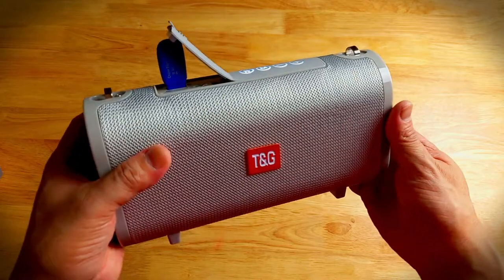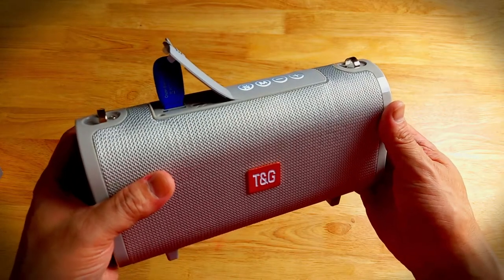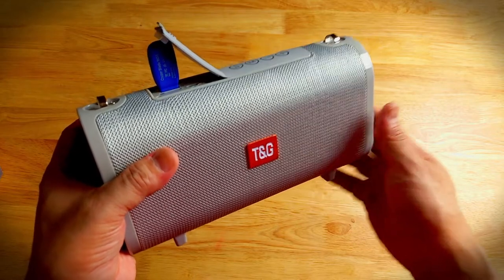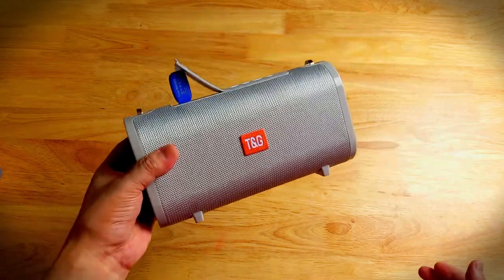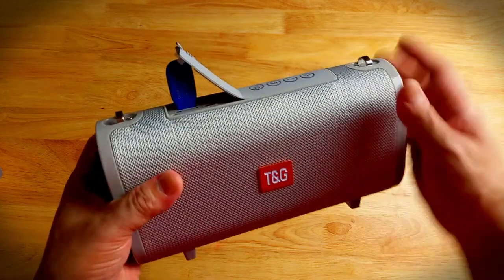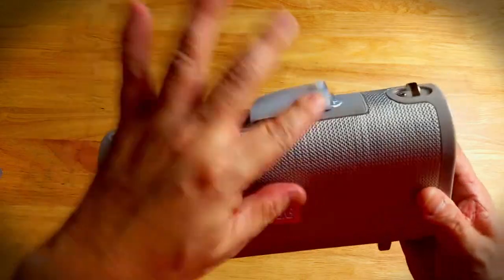FYI, the music being played is from several sources including the YouTube audio library, and I also have my own sources that are copyright-free, so this is okay to play over YouTube. This is the bass side — many of you would like to hear the bass, so this is a sample bass test. That's the testing for the USB stick — it works, no problem.